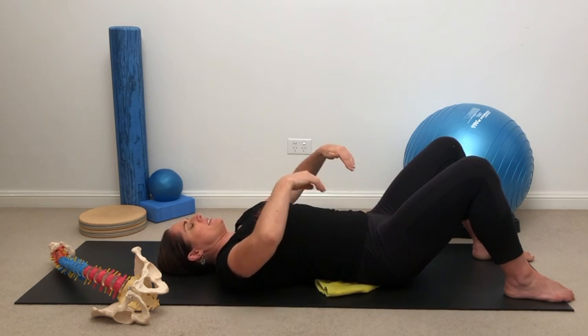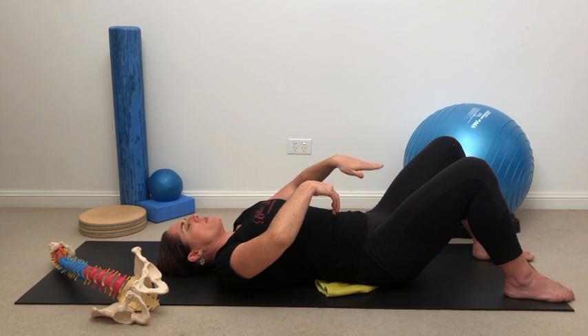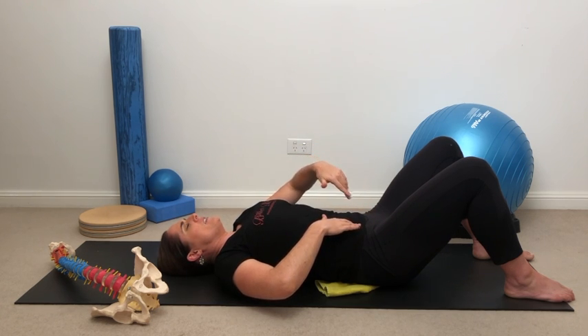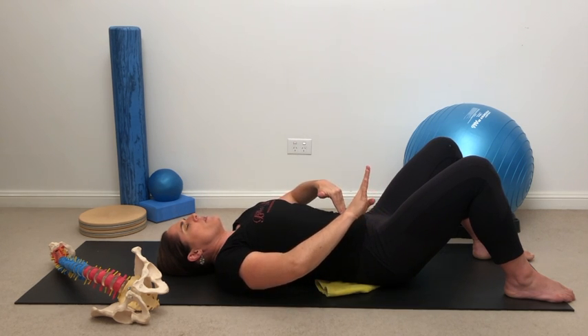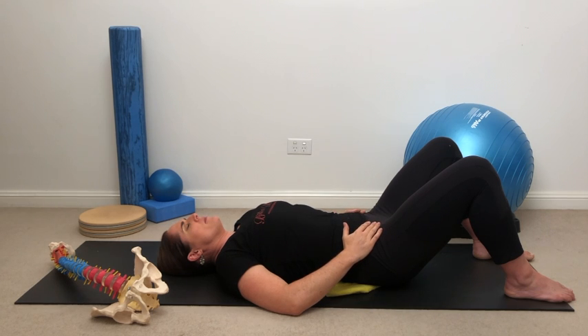Then doing the crossways angle: think of the top right side of my sacrum dropping down and the lower left corner coming up, then reverse it — top right down, bottom left up. I like to think of the descending version rather than the lifting version. Then on the other side: top left drops down, bottom right comes up; bottom right goes down, top left comes up. It's very visceral — it feels like it's happening right in front of your sacrum, almost like your organs are helping with that movement.